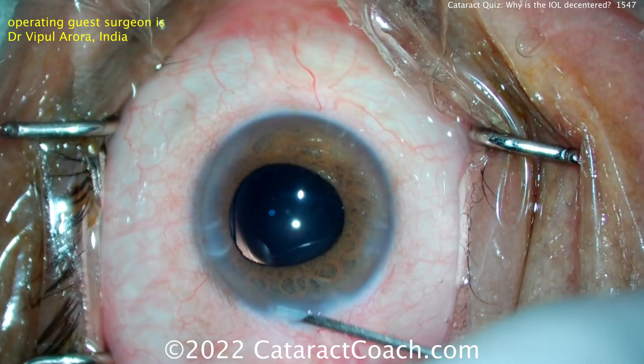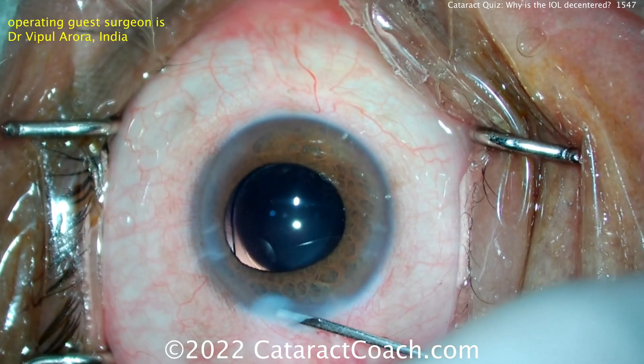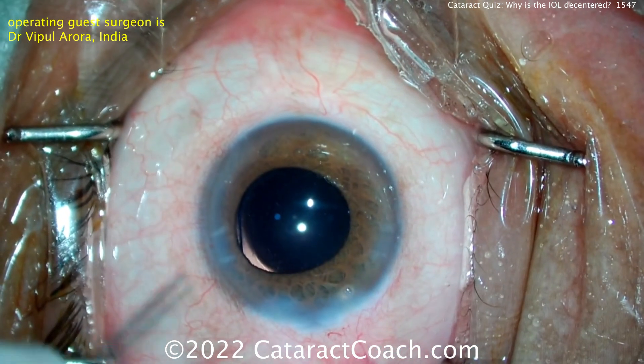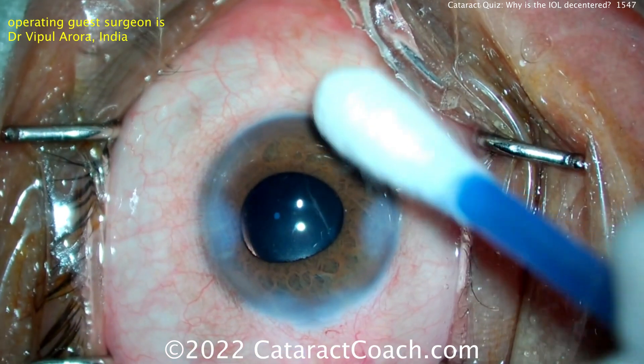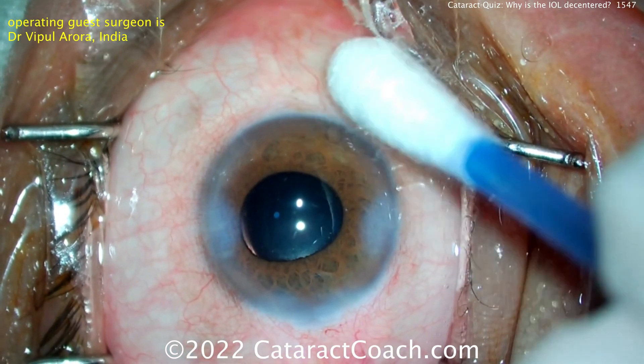Really nice case. The important take-home message: if there is a problem with early dislocation of your lens, you've got to figure out why. It could be like this, with a broken haptic, or more commonly, one haptic in the sulcus and one in the bag.